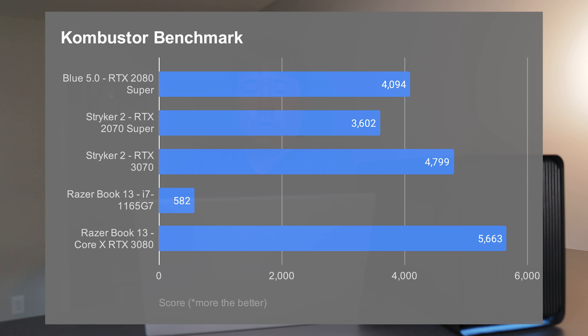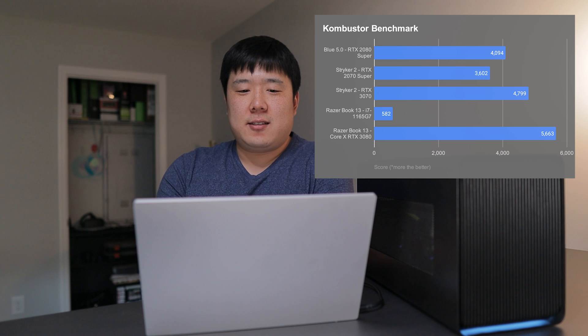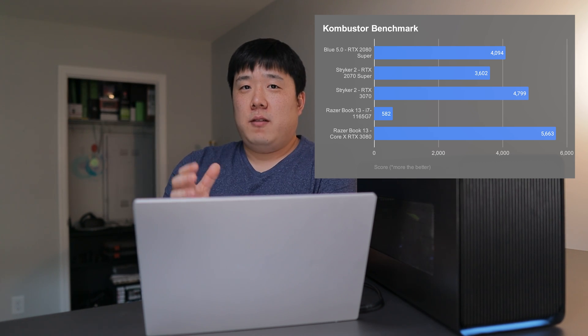Next up is the MSI Combustor benchmark — more is better here because these are scores. Without the eGPU, the Razer Book 13 scores 582. With the external GPU it scores 5663, which is ahead of every other machine I had access to. This is a pure GPU benchmark, which is why you're seeing such a large difference. Getting that level of performance on a small laptop is quite amazing.